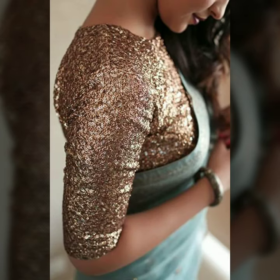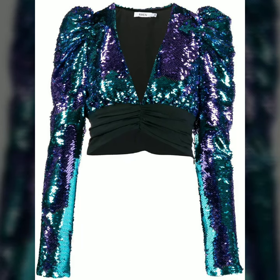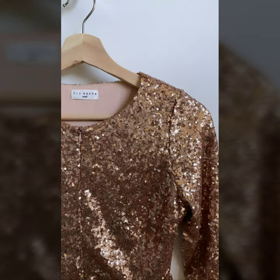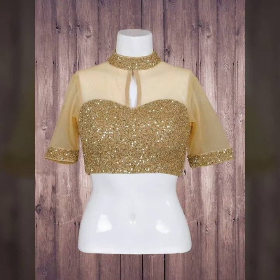A sequins blouse is an instant party-ready effort giver. If you have a sari to wear and you're not sure what kind of blouse is perfect for a party, night event, wedding, or as a wedding guest — definitely pick up a sequins blouse, as you can never go wrong with one.